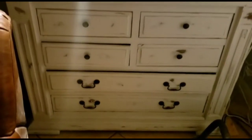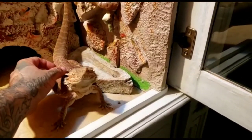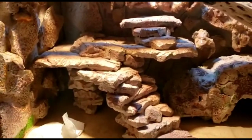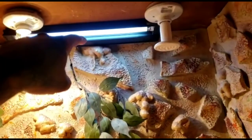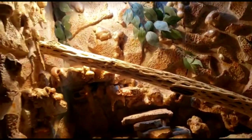We pretty much got the Bearded Dragon enclosure done, with minor things still to do. We got the lighting, we got the glass done. We added the basking light, the UVB, and a heat emitter for the night, because it's been getting down to like 60 degrees.